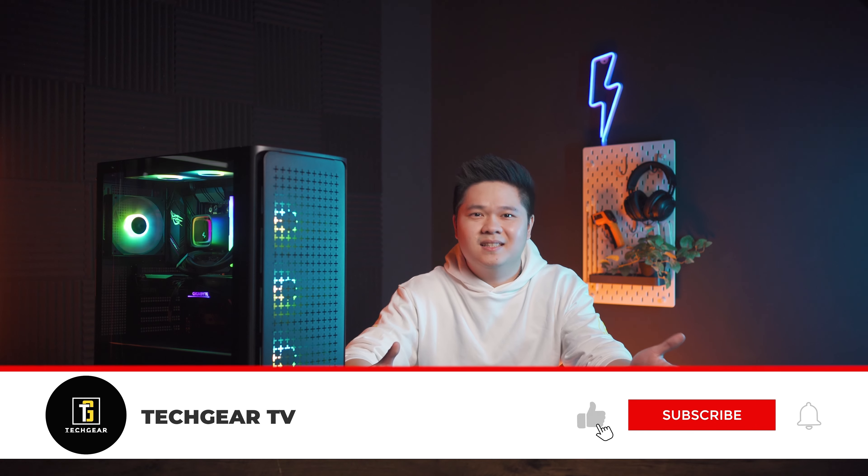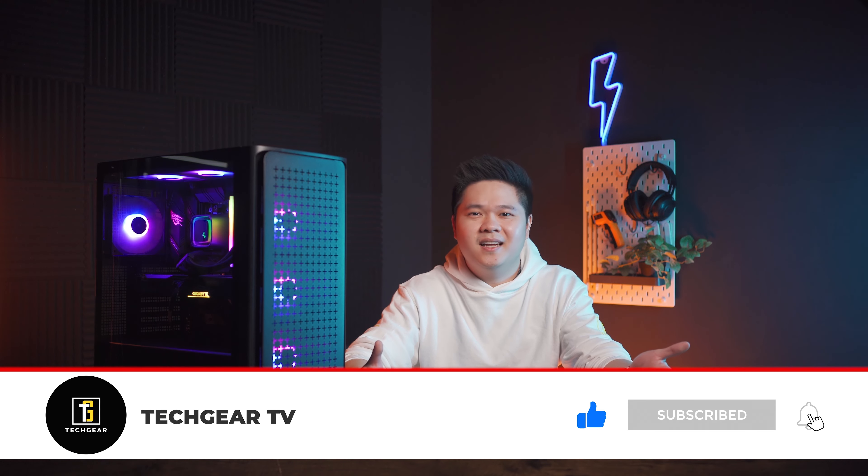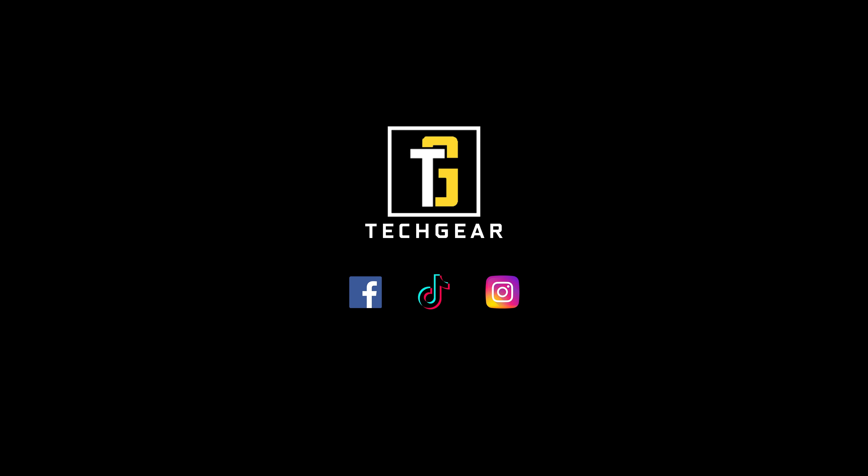That's it for the video, guys. Like this video if it helped you with your build process, dislike it if it didn't and tell me why in the comments below. Also leave a comment on what else you'd like to see from me. Cheers and stay tuned — I'll see you in the comments. Bye.